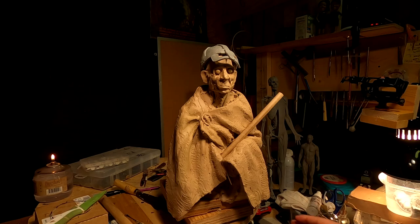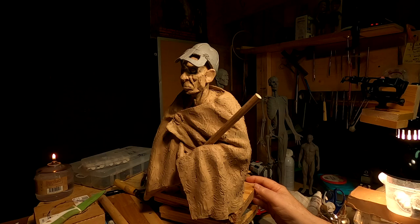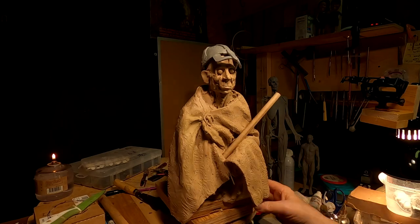It'll really come together once I get the hair and the beard going — if I even put a beard on it. Actually, not a beard, but I don't know if I'm going to put hair on his head yet. I'm going to decide that tomorrow.